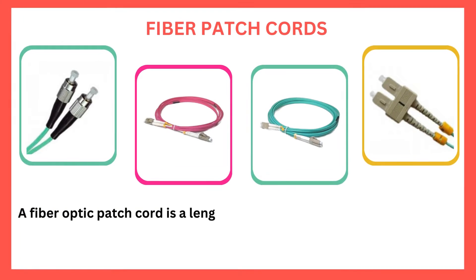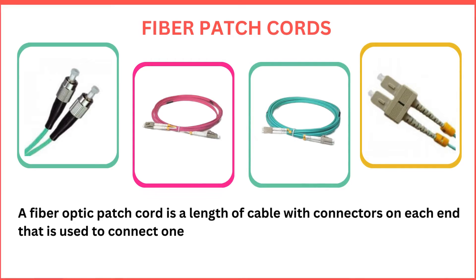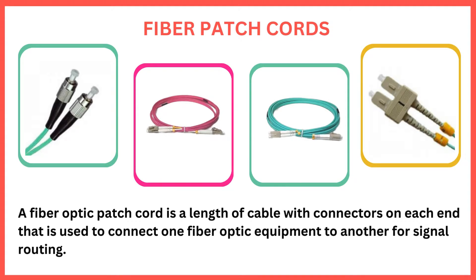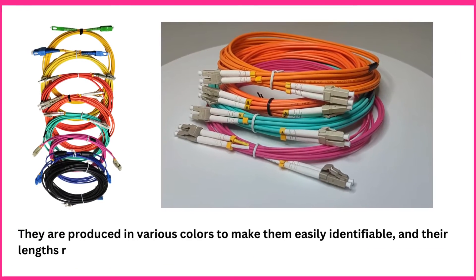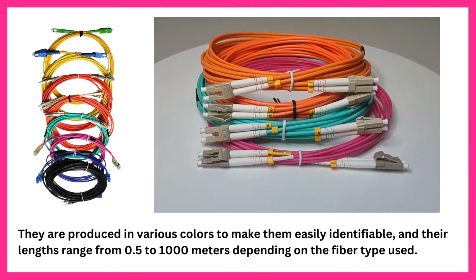Fiber Patch Cords. A fiber optic patch cord is a length of cable with connectors on each end that is used to connect one fiber optic equipment to another for signal routing. They are produced in various colors to make them easily identifiable, and their lengths range from 0.5 to 1,000 meters, depending on the fiber type used.